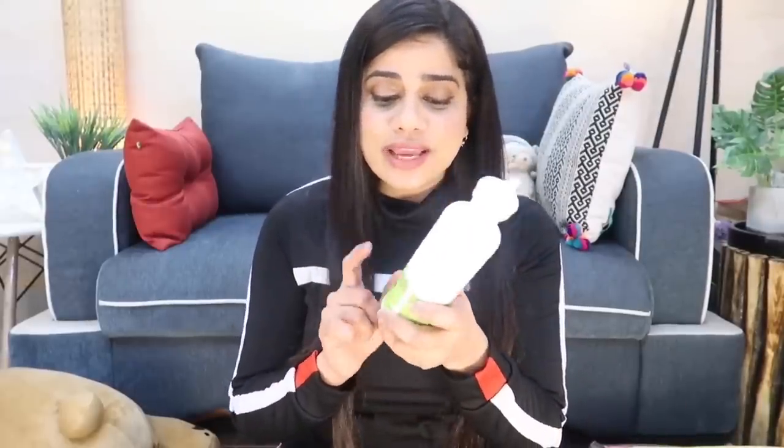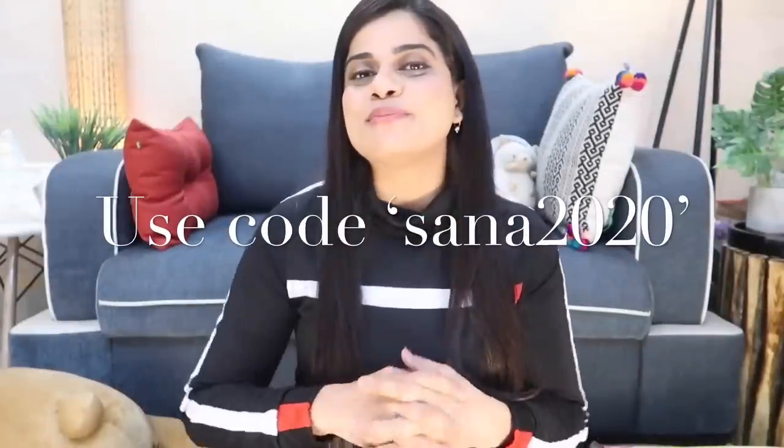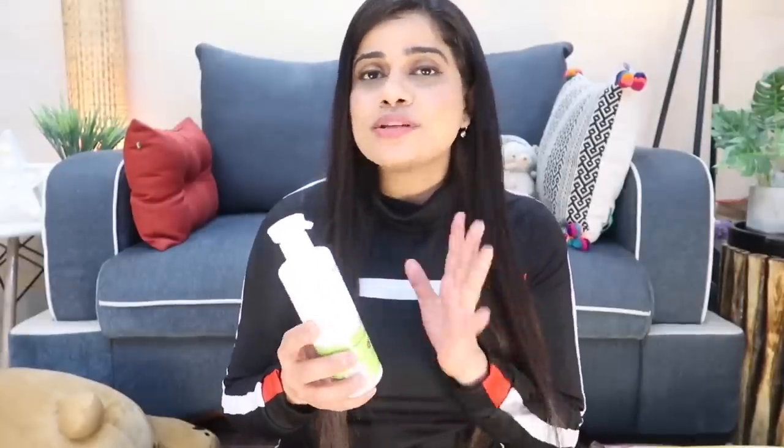Coming to the fragrance — this smells like tea tree oil and ginger, only because it doesn't have any artificial fragrance, which is also a good thing. The fragrance doesn't really last, so it doesn't matter that much. The quantity you get is 250 ml and it's priced at 349 rupees. It's available on mamaearth.in, Nykaa, and Amazon. You can use the coupon code on screen or in the description box to get 20% off on their website.